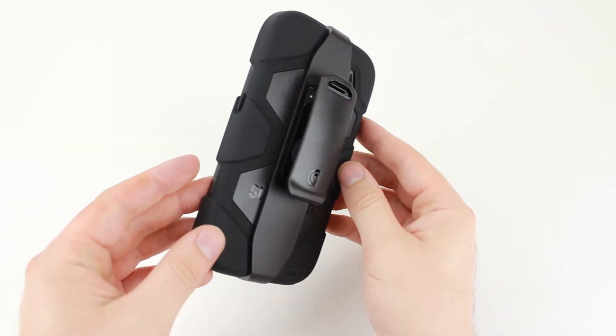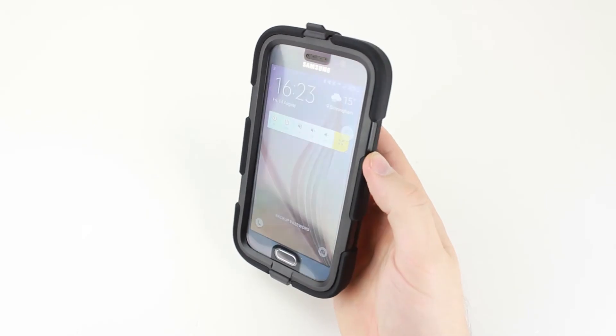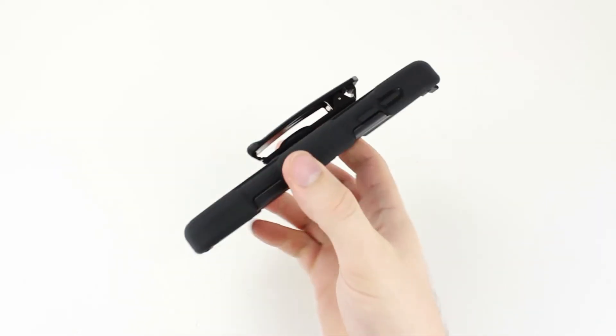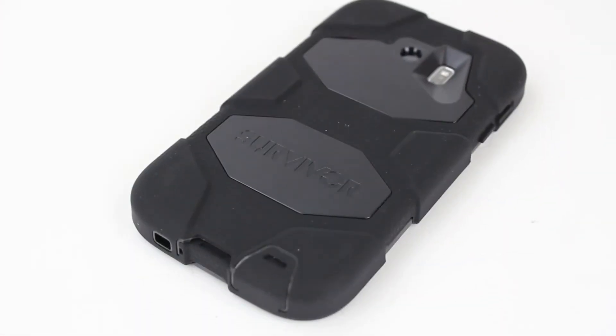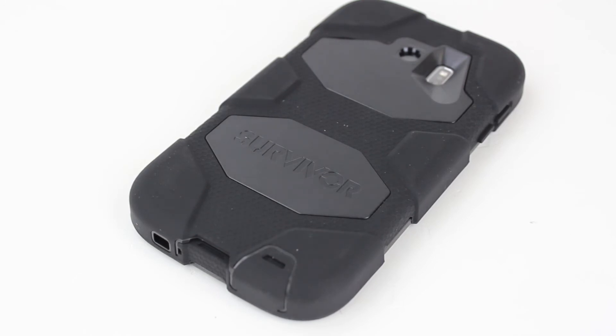Overall, the Griffin Survivor continues to be a fantastic choice for anyone wanting to equip their smartphone with extreme tough protection. It is slightly bulkier than an OtterBox Defender in my opinion, but I also feel that this extra cushioning provides more sturdiness overall, making it slightly more protective.